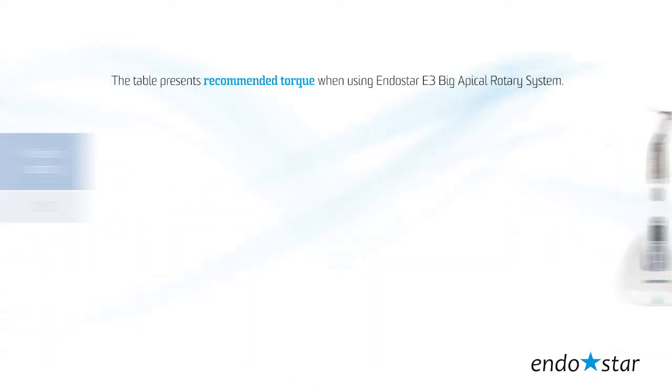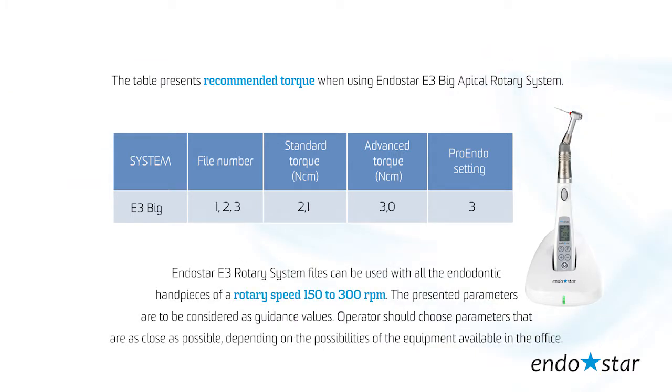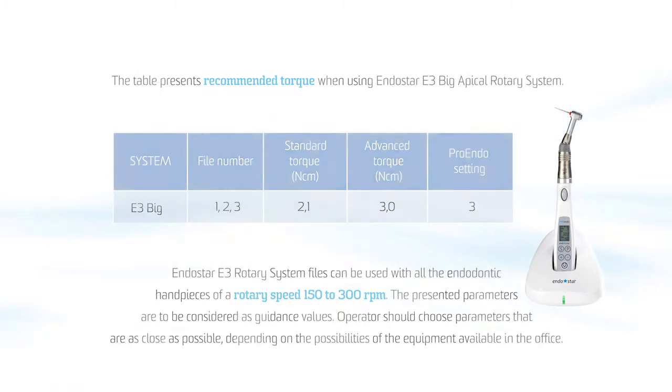The table presents recommended torque when using the EndoStar E3 Big Apical Rotary System. EndoStar E3 Rotary System files can be used with all endodontic handpieces at a rotary speed of 150 to 300 rpm. The presented parameters are to be considered as guidance values, and the operator should choose parameters as close as possible depending on the equipment available in the office.